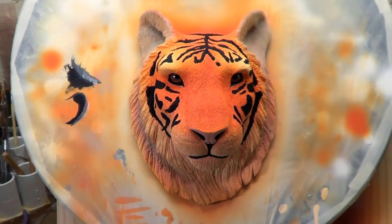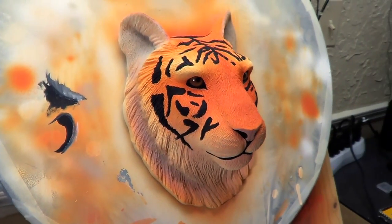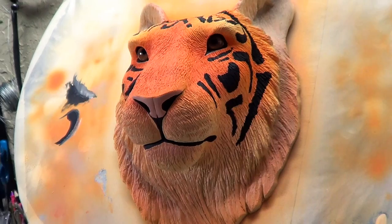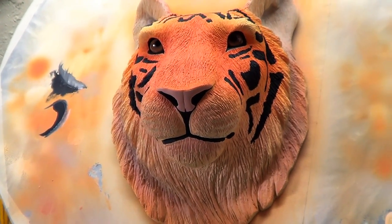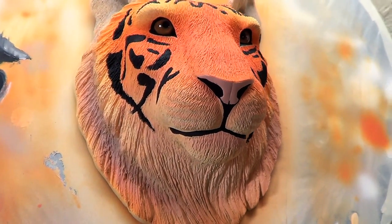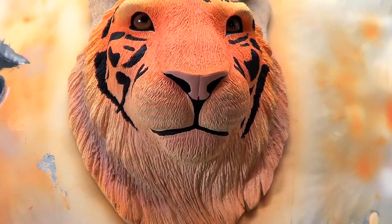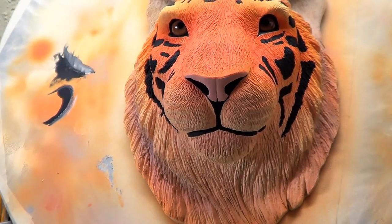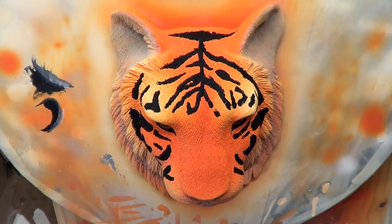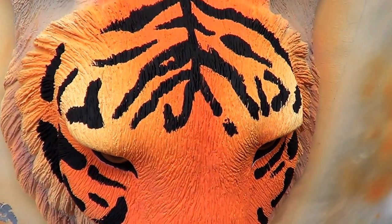I read all the comments in the last video and I agreed with pretty much all of them. It needed something done so I painted it white and started over. The first biggest change was the nose — I painted it flesh colored and it helped distinguish that area a lot better, whereas before the whole area was black and you couldn't tell what was what. I thought that was a major improvement. For the stripes I just followed the reference piece because I wanted it to be as easy as possible.